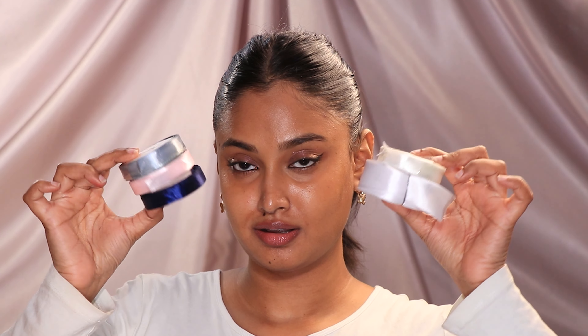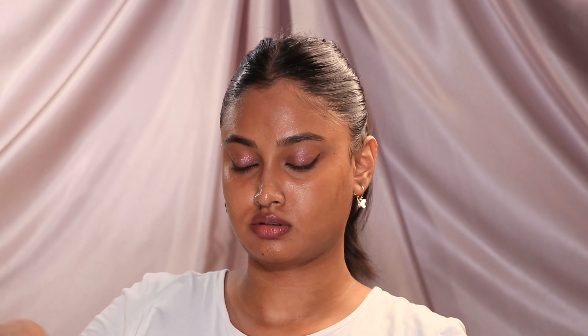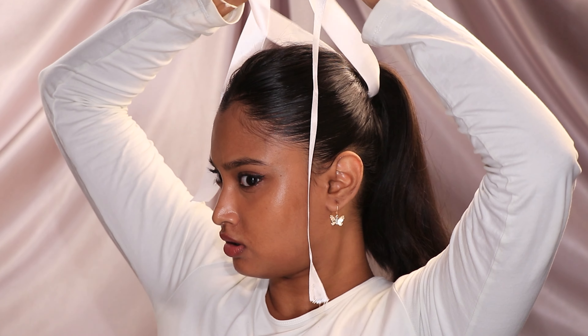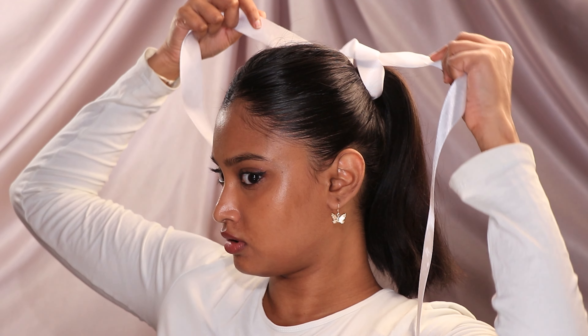Today's star of the show are these satin ribbons. I have like four to five colors, and please do not order these online. Amazon and basically everywhere on the internet, they hike up the price so much. Just go to your nearby stationery or grocery mart, any fancy stores — you will get a roll of satin ribbon for like 20 rupees or even less than that. I'm going to make use of this pre-cut white colored satin ribbon. Now tie it up, make a knot. You can just leave it like this — it's giving Y2K, early 2000s movie kind of a style.